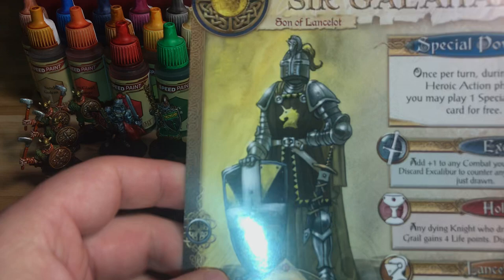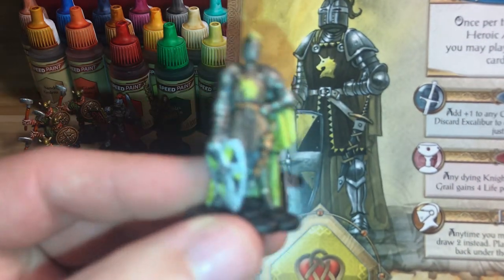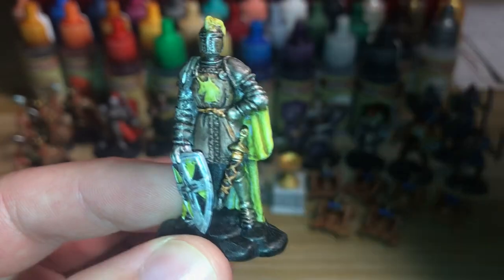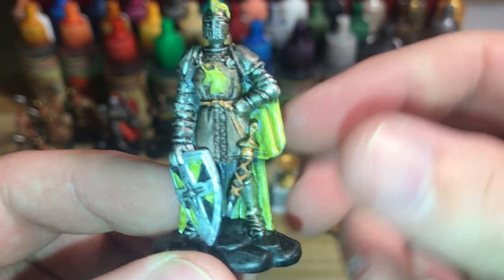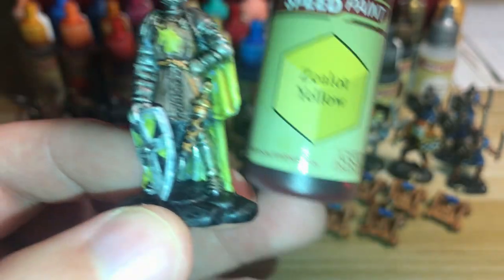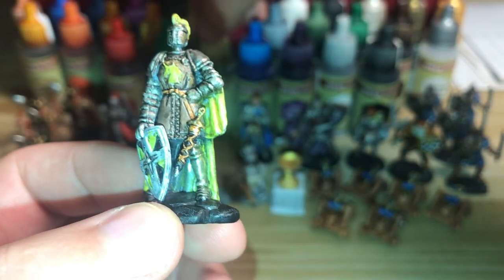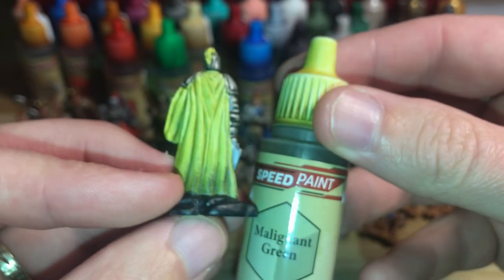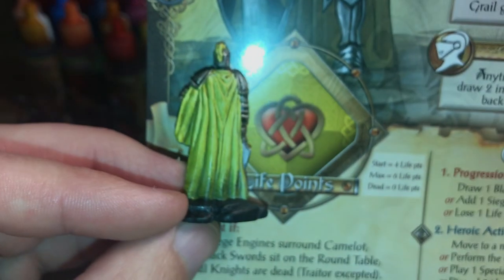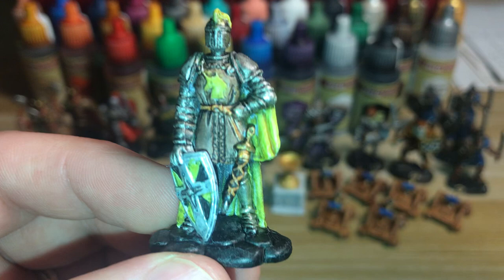Next we have Sir Galahad — the yellow figure. With yellows and speed paint you don't have many options. There is Zealot Yellow, but that was way too bright for what this figure needed. What I did use was Malignant Green, which turned out really nice and was actually a pretty close colour match to the card. So he is Malignant Green rather than a straight yellow.